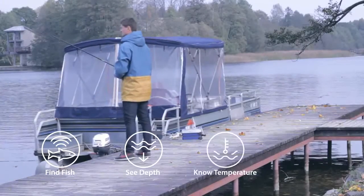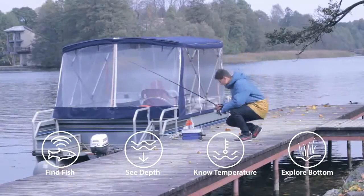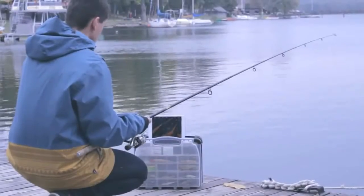its depth, the water temperature, bottom contour, structure, and more. Deeper works both on iOS and Android smartphones and tablets,